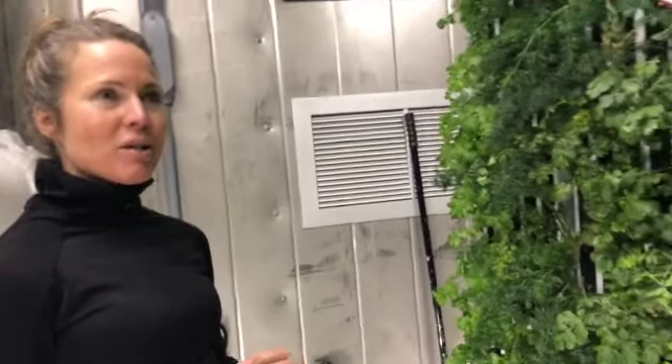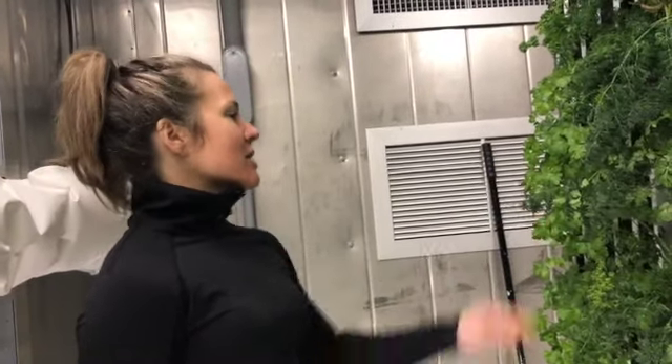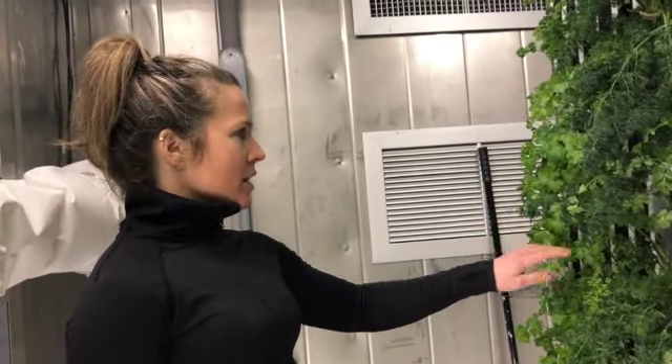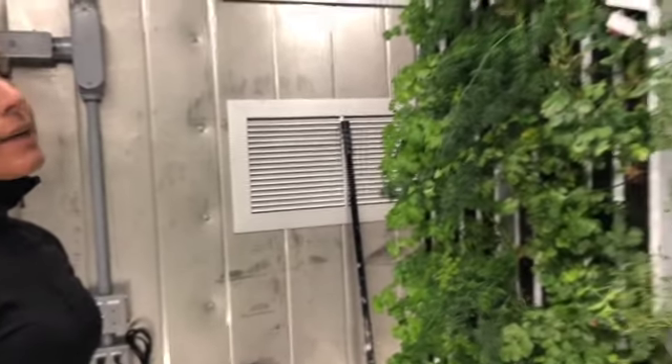Basil doesn't like it below about 55 degrees. When the lights are off, the farm in here gets cold — it'll often drop to 55, so I don't know that basil would thrive in here. Things like our parsley, though, transplanted about a week and a half ago and they're already looking super happy.